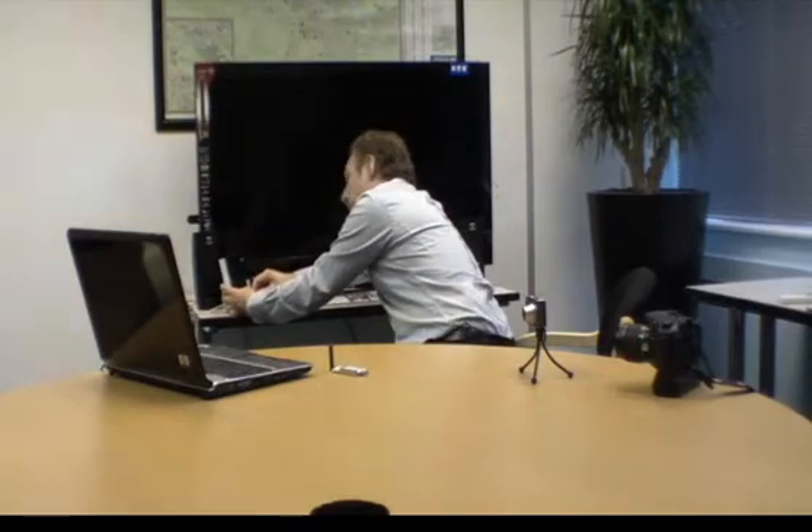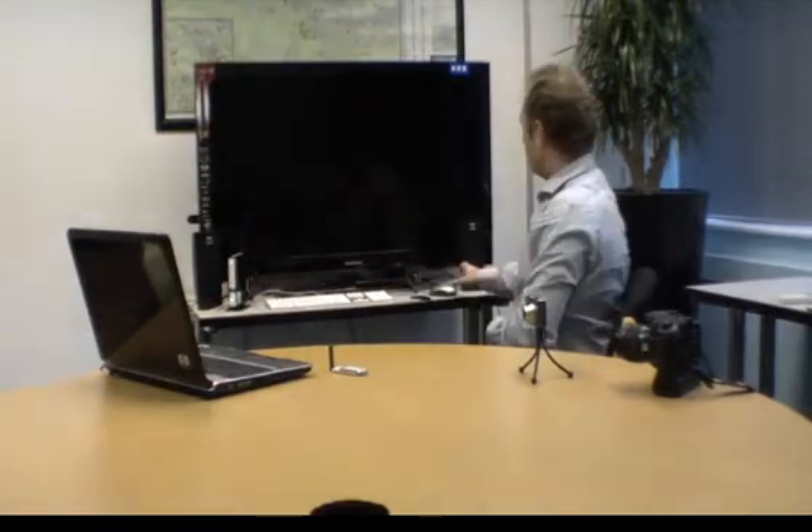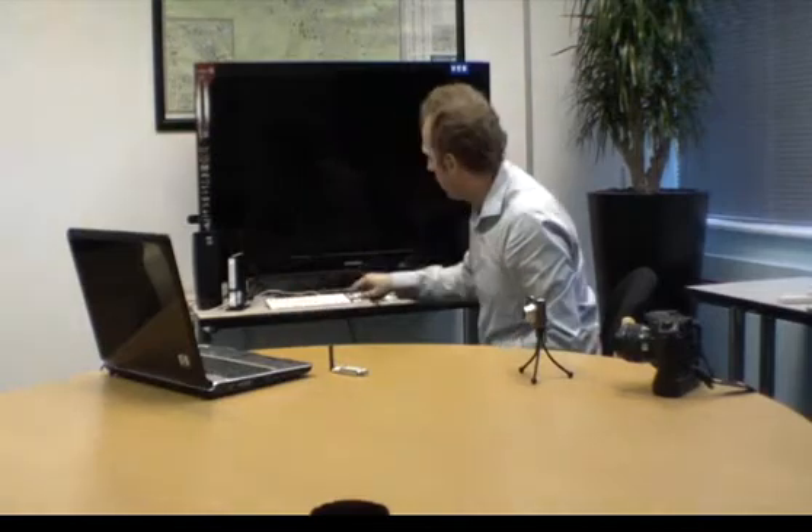Now in order to make this a slightly more interesting demonstration — and power, of course — what I've also done is I've connected the mouse through the keyboard to the dock, just to show the various combinations that you can use. That's not necessary; I could plug it into the back or into the front. It's really not important.